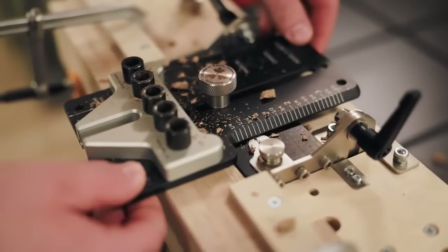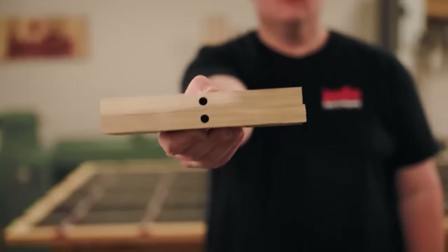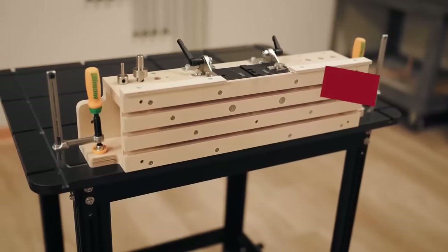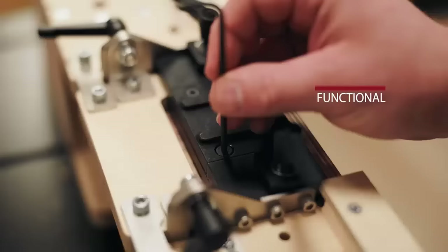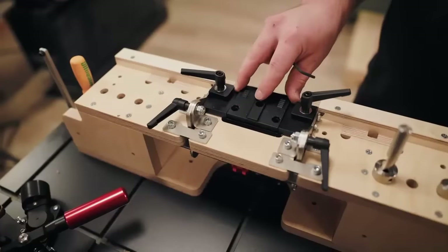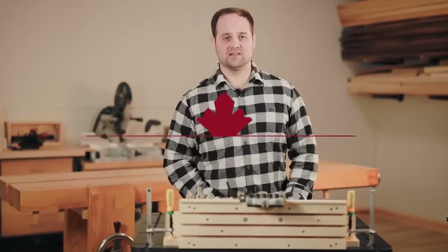Matching up your holes is as easy as sliding your jig from one board to the next. No re-clamping, no re-adjusting. This workstation isn't just a one-trick pony. It can be used with the Dowling Jig and the Pocket Mill Pro, simply by switching out the mounting points. Check out Jessen.com to order yours now.